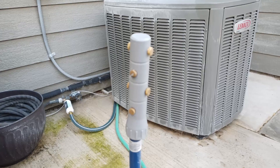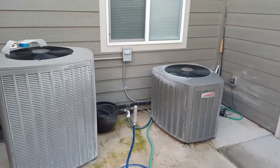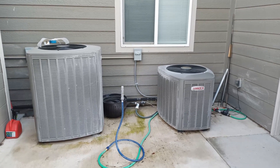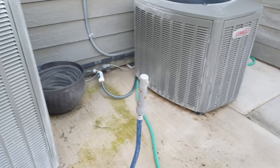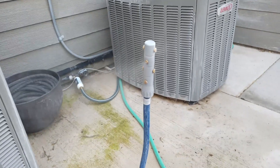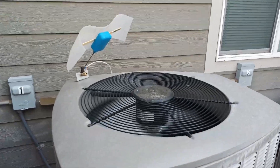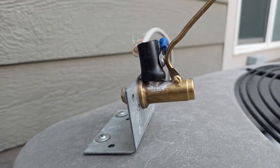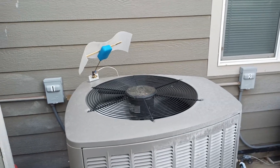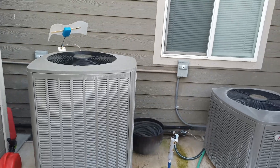We'll let it turn on and show you at work — there it goes, and right away it's misting away. There's my simple setup. Thanks guys.